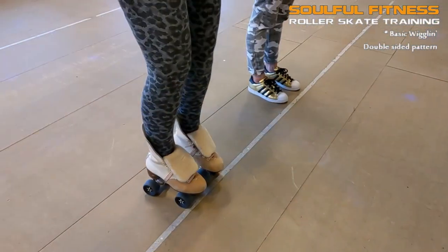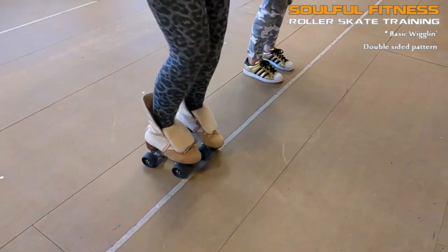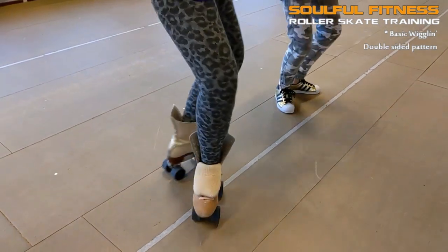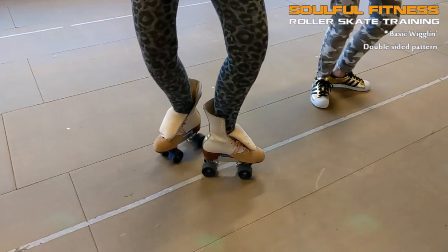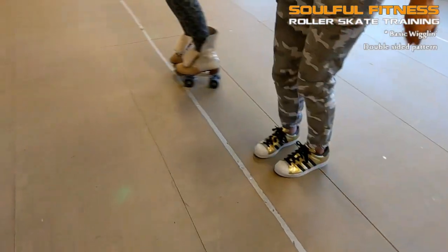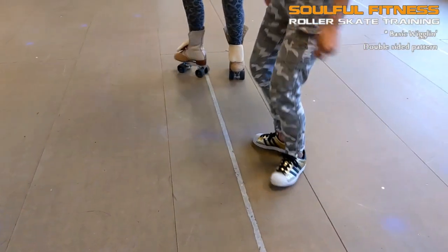OK so much for the basics — now let's see how we translate this exactly to a fluent rhythm skate move. From this angle you can clearly see the difference: the left skate is in front of the right skate in a 90 degree angle, and then goes back to parallel position. The most important thing you want to pay attention to is that there is no space between the heels when the skates are in that 90 degree angle. If there is too much space it will mess up your balance and your flow.